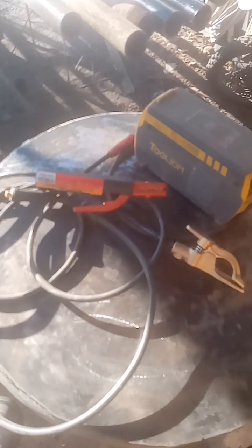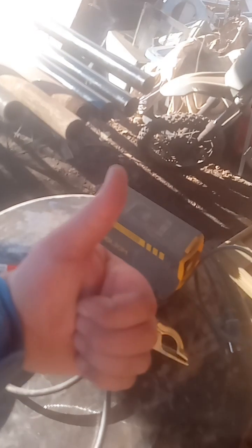We also got a new ground clamp. We went all the way in with the big brass 200 amp — this is gonna make a huge difference in the way that things are getting welded. Now I've got a good ground, I've got a good stinger, now I've just gotta go weld.